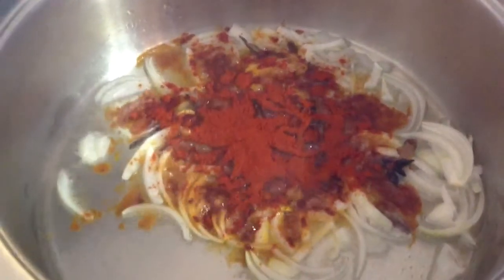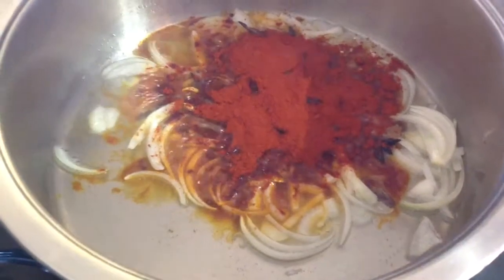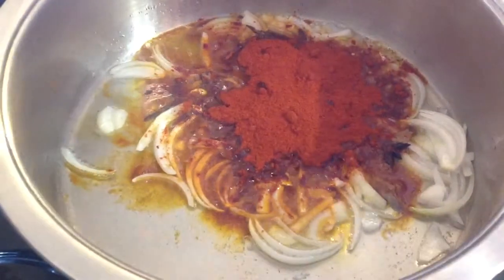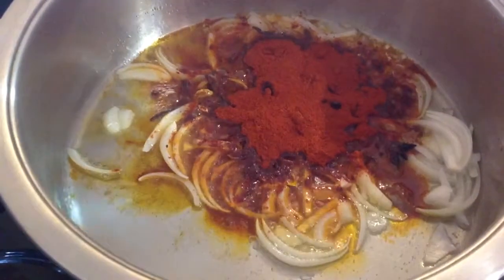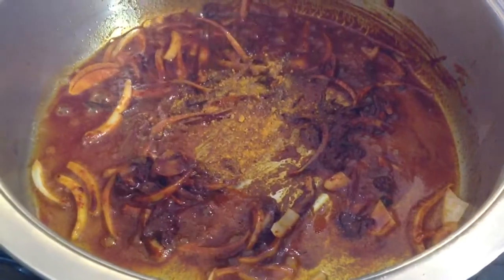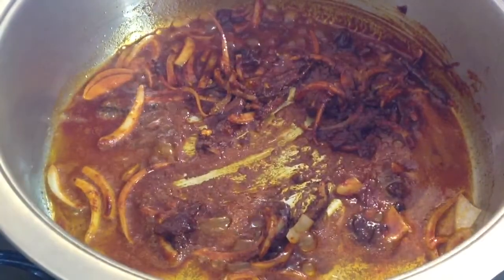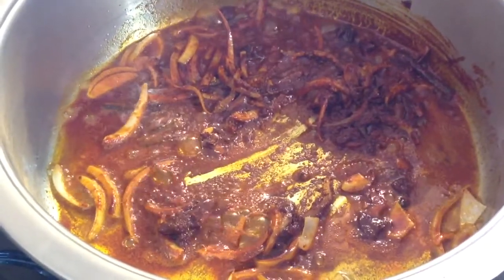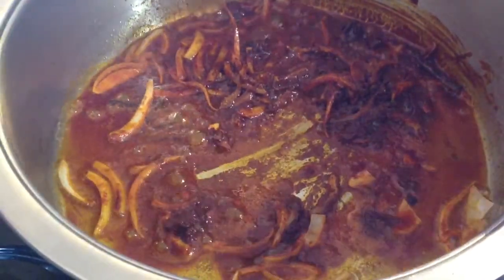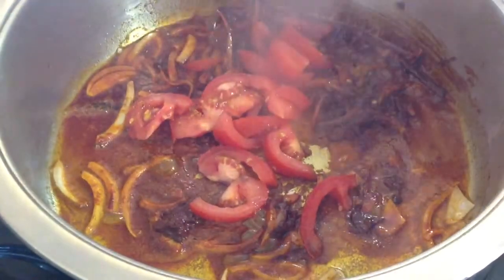Then you add 3 tablespoons of masala, 1 teaspoon turmeric powder, and 1 chopped medium tomato.